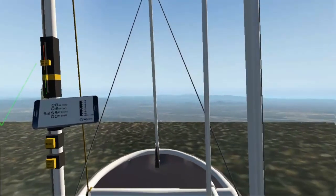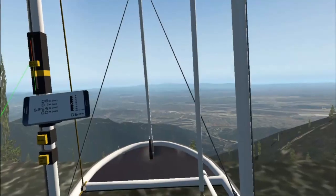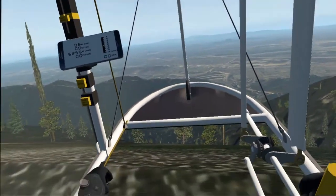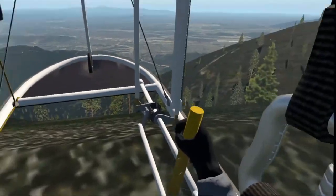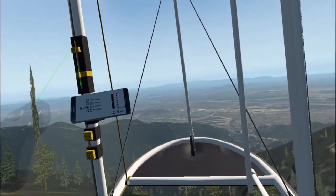Pre-flight's complete. Leg straps are on and checked. I feel good. The wind's light at about maybe eight knots but blowing straight up the launch — it's carrying maybe a third of the weight of this wing for me. Settle myself on the edge, take a deep breath. It's time to fly.